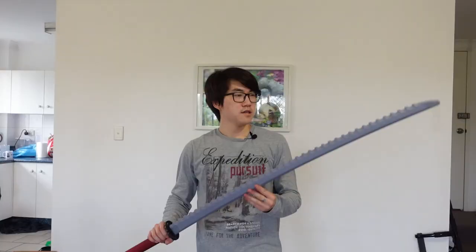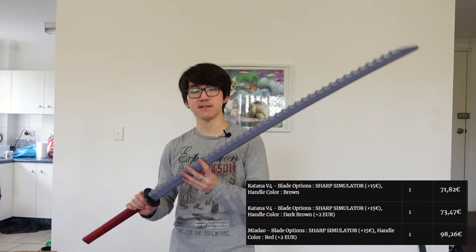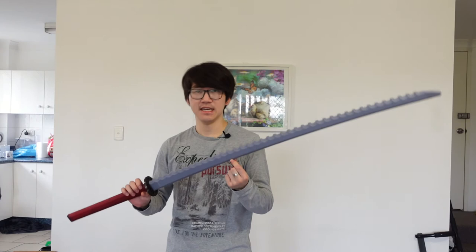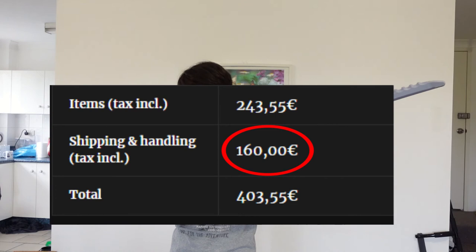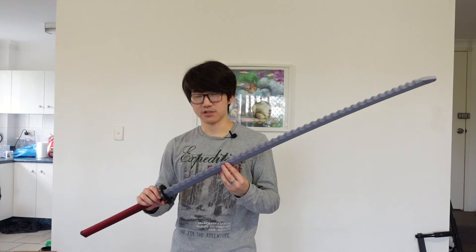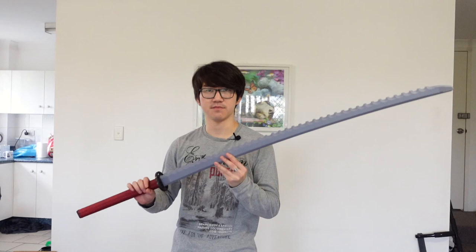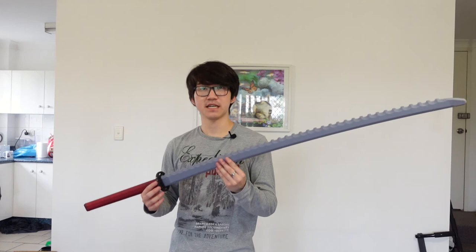Now for the big question: cost. Each sword costs less than 100 euros including 15 euros for the Sharp Simulator upgrade — about $150 Australian, which is pricey but expected for sparring swords in the Asian variety, a pretty niche market. What really stung was shipping: 160 euros to Australia. FedEx quoted one to three business days for International Priority Express and it took more than a week, resulting in many frustrating calls. In the end I drove to the FedEx collection site myself just to pick them up.